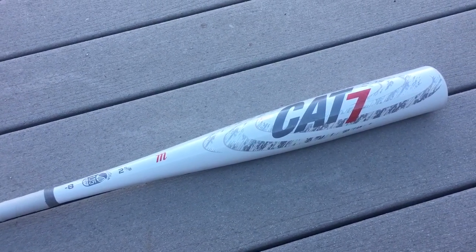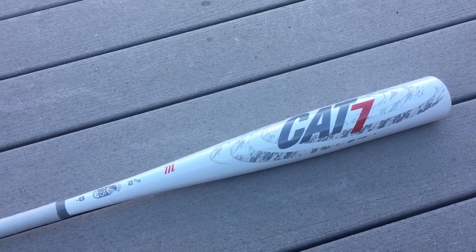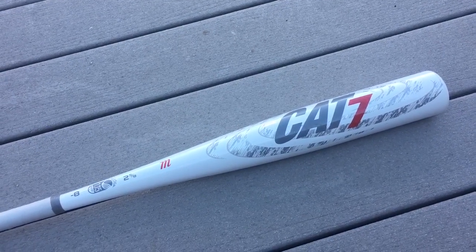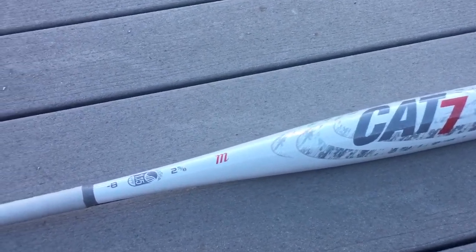Hey folks, this is the new Cat 7. This is 2017's version of the Cat from Marucci. As you know, two years ago they came out with the 2015 Cat 6, and before that it was the Cat 5 squared, and before that it was the Cat 5. The Cat has always been a single piece of aluminum bat, and the Cat 7 still is today.